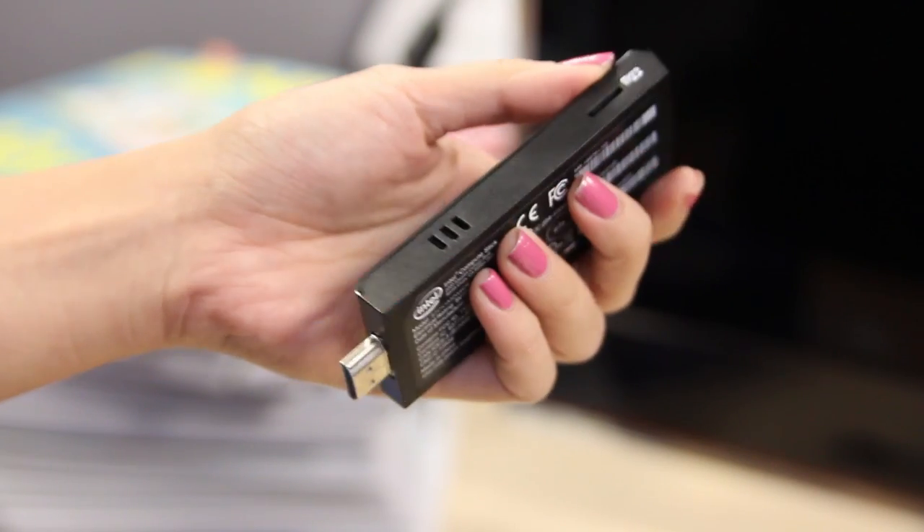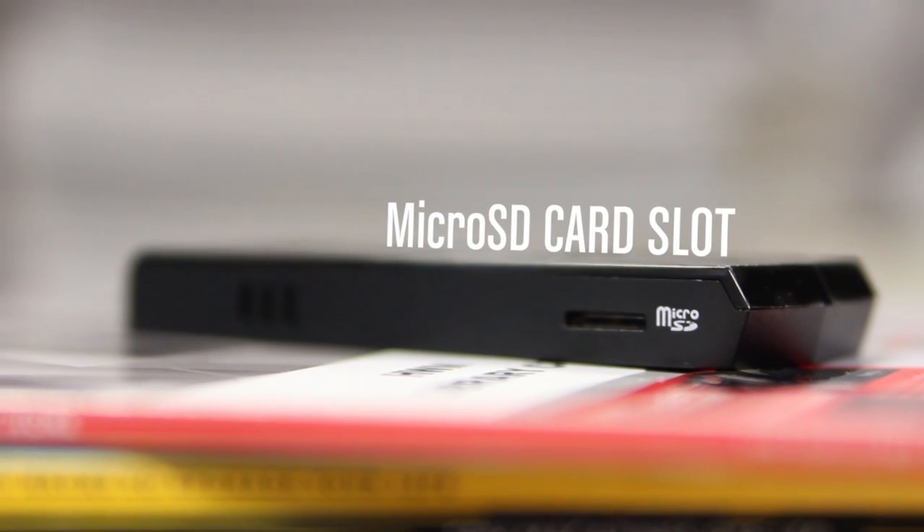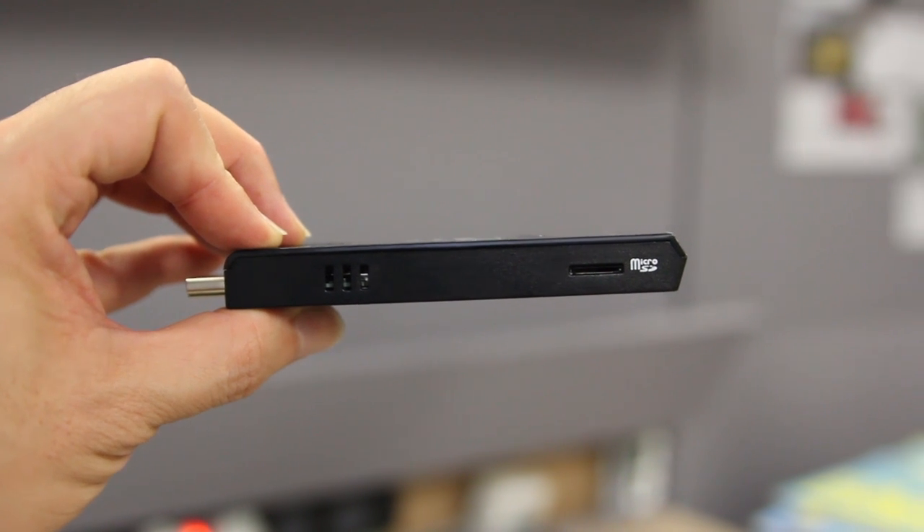That may not sound like a lot of storage, which is why the Compute Stick comes with a micro SD card slot that allows you to expand your storage capacity should you need it.